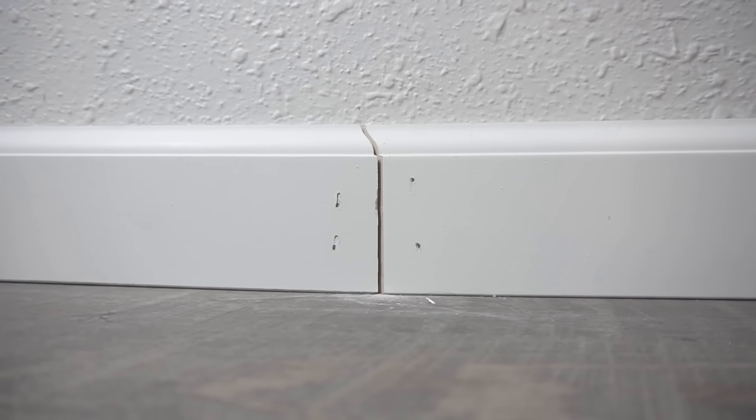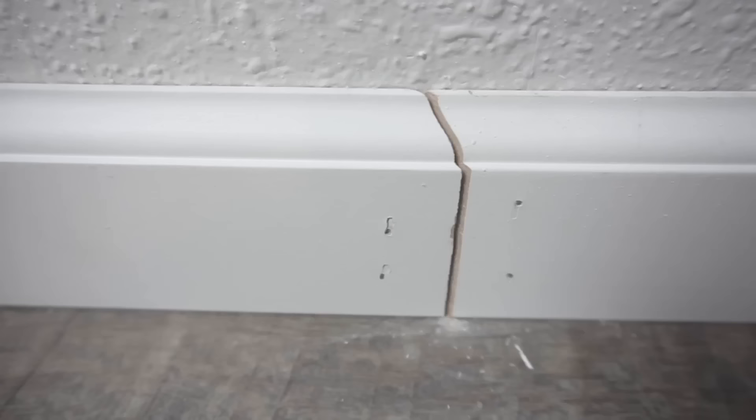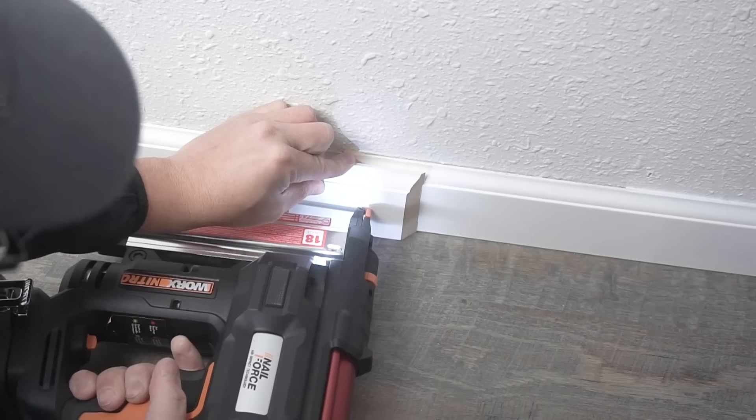On this episode I'm going to be showing you how to fix those big gaps between two baseboards, or if they just don't meet up, or if you have a damaged area and you just want to replace a certain portion of that baseboard. Stay tuned for the whole video because I'll show you the reason for my madness on this technique. Welcome to Fix This House — if you're new to the channel, please consider pressing that subscribe and notification bell.